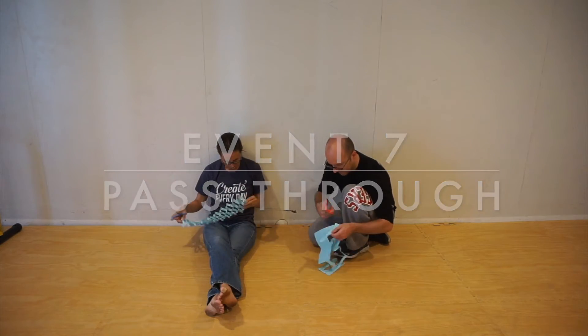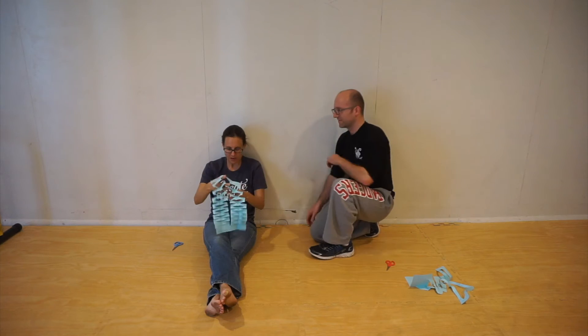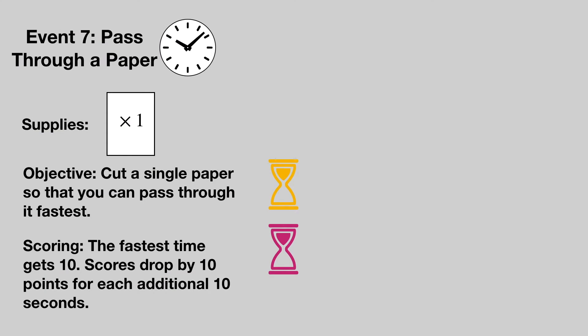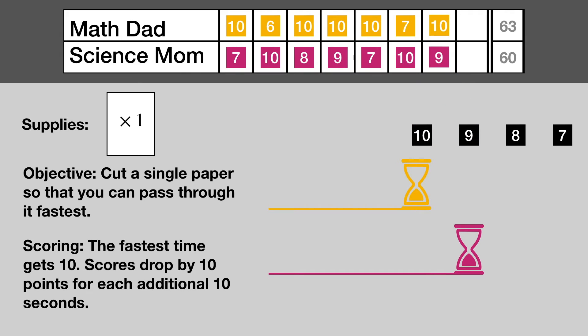Event number seven: the step through. Each team gets one sheet of paper and a pair of scissors. Cut the page so that there is an opening in the center and have one team member pass through the paper without tearing it. The first team to have a person step through will earn 10 points. Then the timer starts and other teams get one fewer point for every 10 seconds behind the finish time of the first team. Go Math Dad!